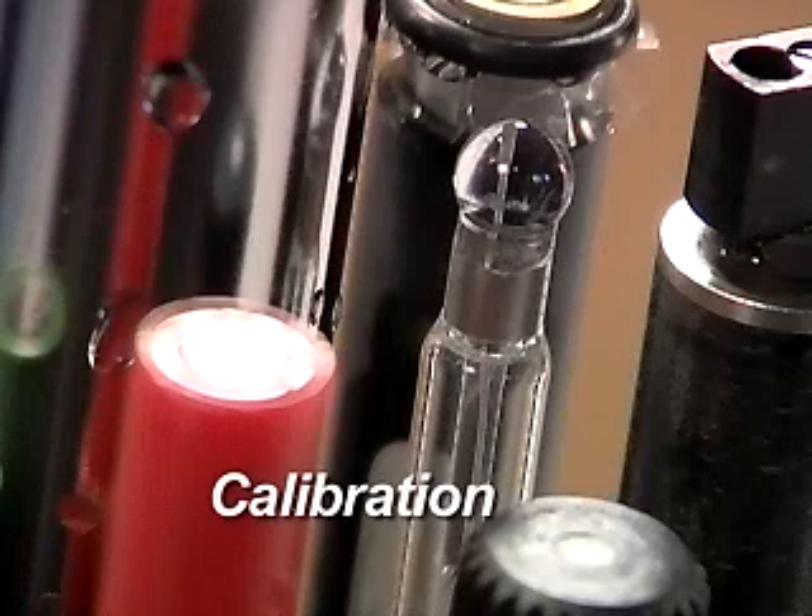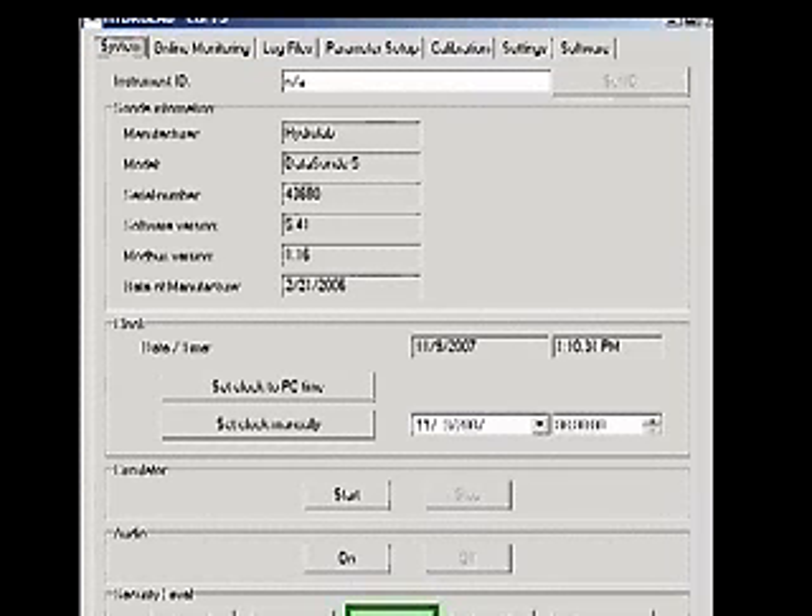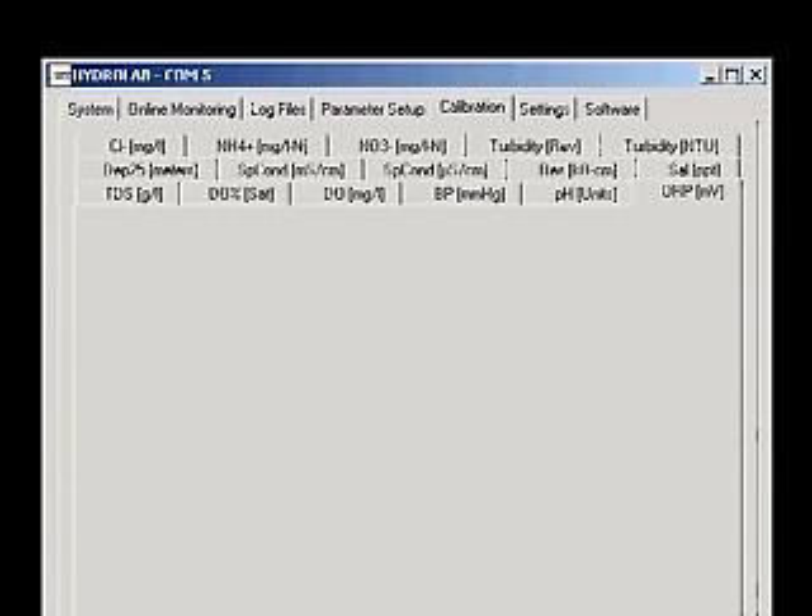Calibration. Prior to calibration of the ORP sensor, maintenance and calibration must be performed on the pH sensor. Establish a connection to the Sonde with Hydrus 3LT. Click the button labeled Operate Sonde. When the Sonde finishes its initialization, click the Calibration tab, then click the ORP-MV tab.